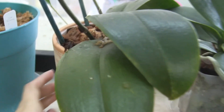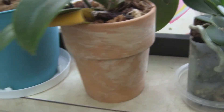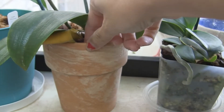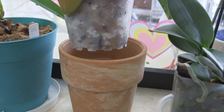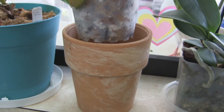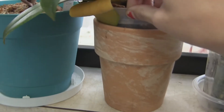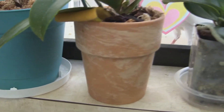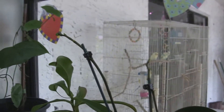This is a rescue that I just recently repotted into the proper medium. It's inside a plastic pot that's inside a terracotta pot. It's got really good drainage, and I water them outside of the terracotta pots. I recently watered it just today — you can see the drainage holes really well. The terracotta absorbs water, and I check it, and if there's anything at the bottom I dump it out. It's got two spikes coming up right now.